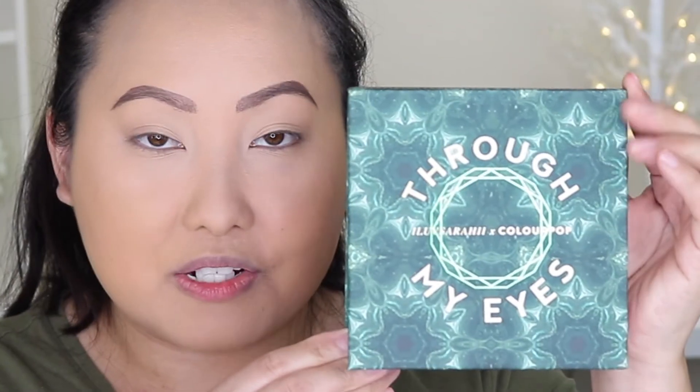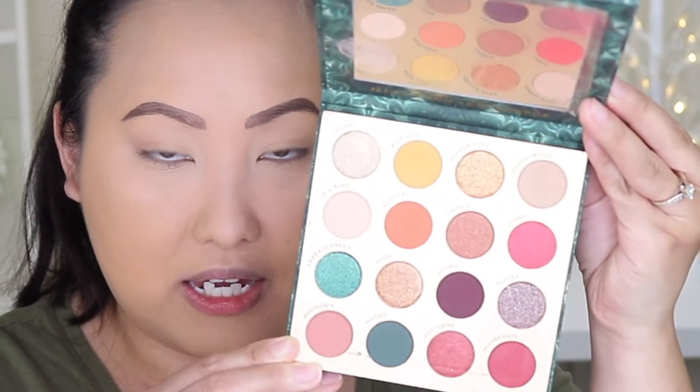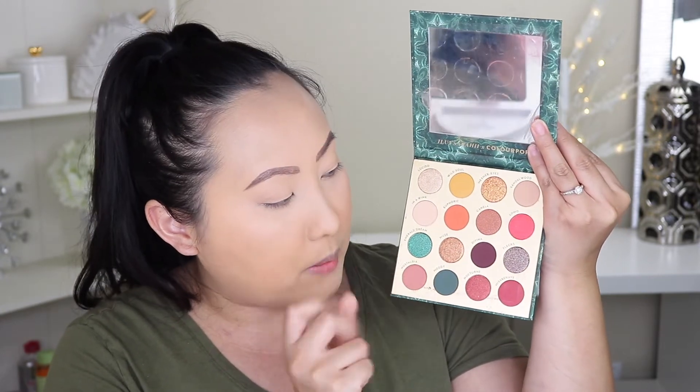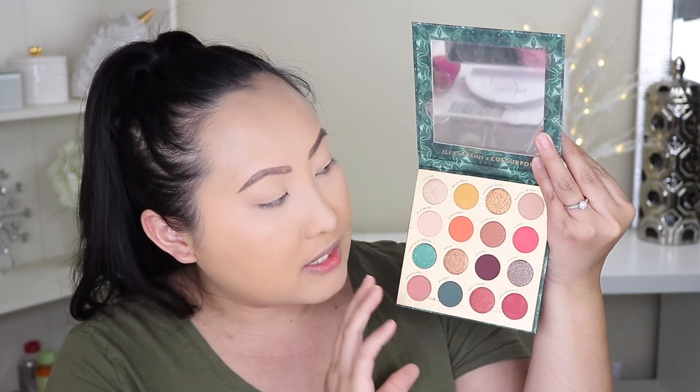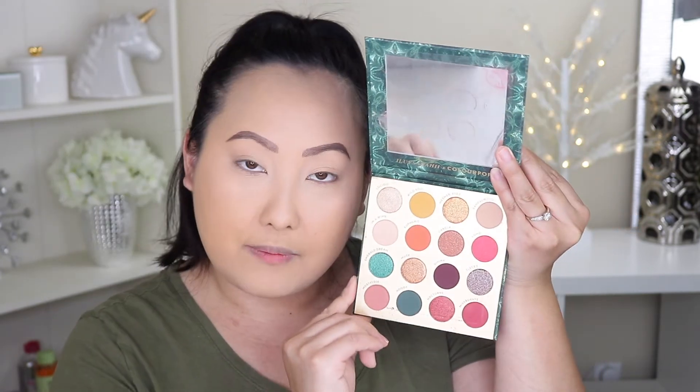This is the eyeshadow palette and it retails for $23. Here is the lip collection that came with it — it comes with one glossy lipstick and two ultra matte lipsticks. The lipstick set costs $16. Here's the actual palette and inside there are so many different shades: pinks, purples, those emerald greens, warm orange-browns and yellows. There are mattes, shimmers, and even some satin finishes.